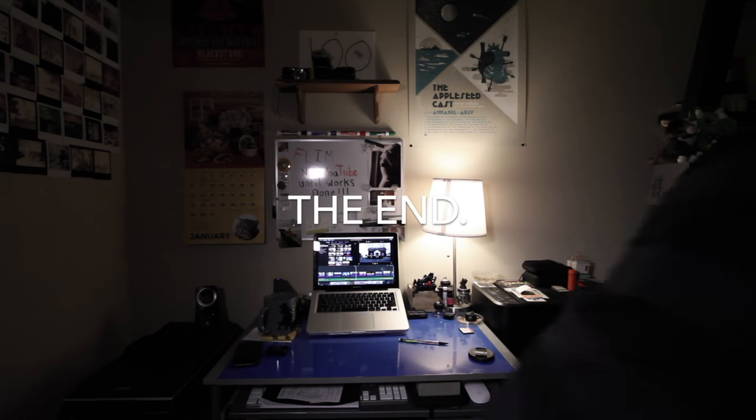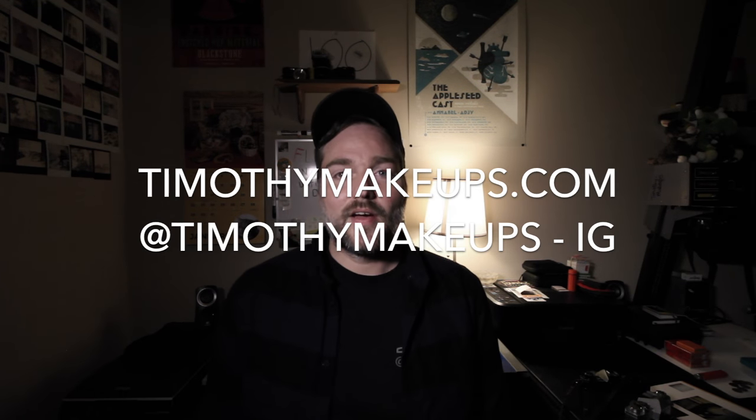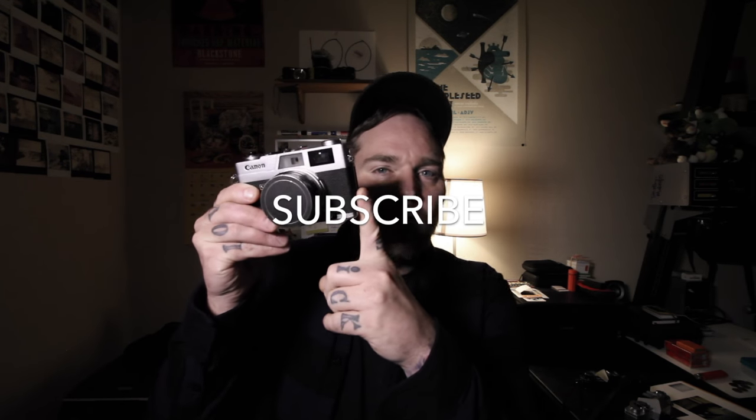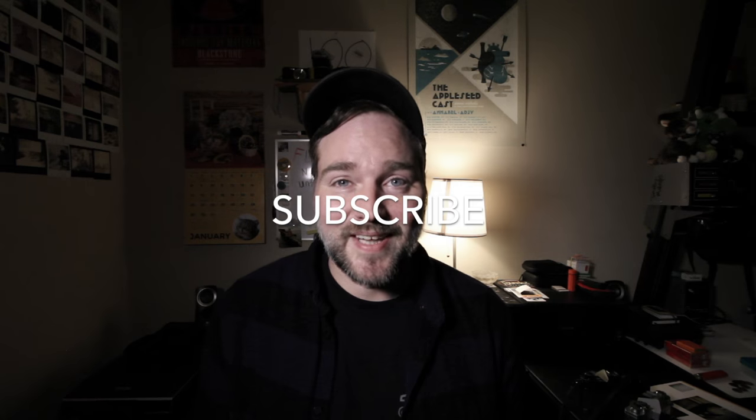All the new subscribers — what's up guys? Thanks for subscribing. I think that's going to be it for this video. Don't forget to like, share, and subscribe. And keep leaving comments down below — love talking to you guys, it's always fun. I will see you on Wednesday. My Wednesday video is going to be a review on the Canonette. So that's going to be pretty fun — I love this camera. I'll see you then.